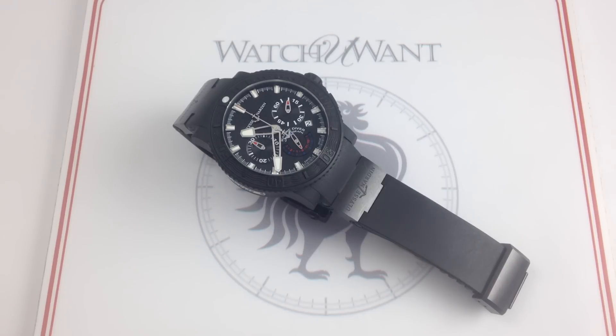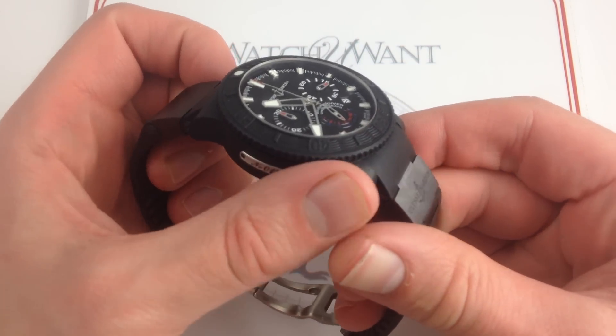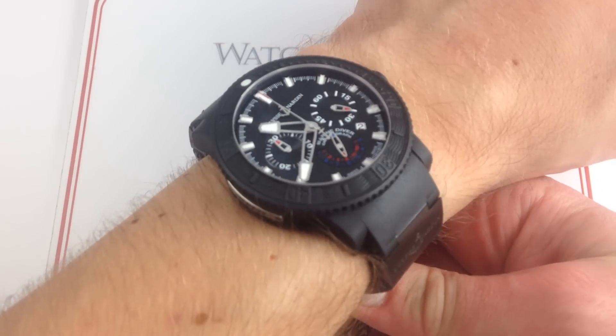Hi, I'm Tim. Welcome to Watch You Want and thanks for logging on. Today we're looking at the Ulysse Nardin Marine Diver Black Sea Chronograph. This Ulysse Nardin 46mm in rubber-wrapped stainless steel can be purchased on our website watchyouwant.com, and if you like these videos, please subscribe to our YouTube channel.